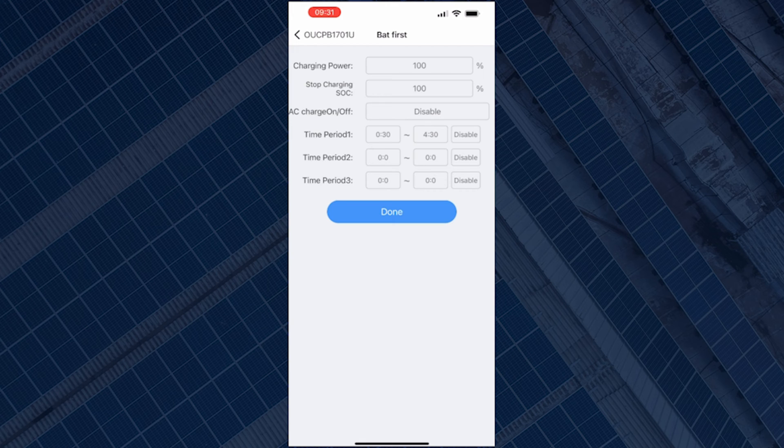Stop Charging SOC is the percentage at which you want the battery to stop charging. Currently set at 100%, so the battery stops charging when it reaches 100%. If you want the battery to charge to maybe 50% or 70%, you can click on this and input the percentage you want.